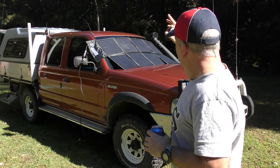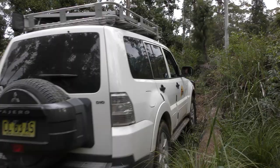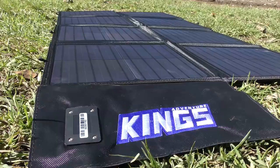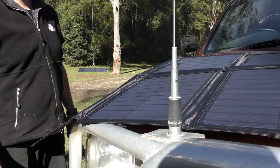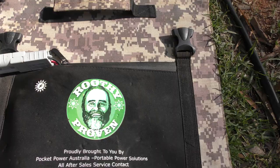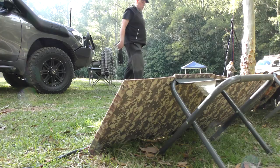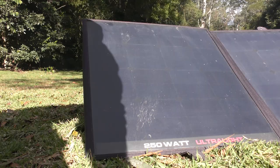Hey guys, thanks for stopping by. This weekend's video is going to be a rundown of some solar panels that the guys took away with us camping last week. We're going to have a look at three different sets of solar panels: Adam's Kings 120-watt folding solar panel from 4WD Supercentre, Steve's older generic Ruthy-approved 120-watt solar panel, and Steve's 250-watt kick-ass solar panels.